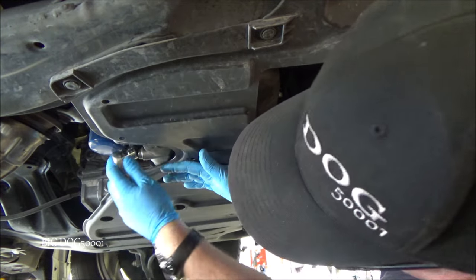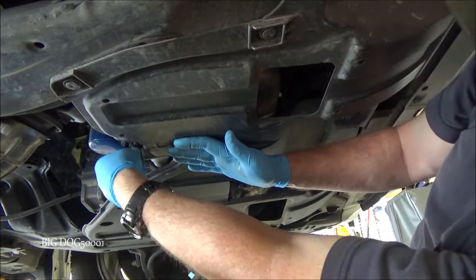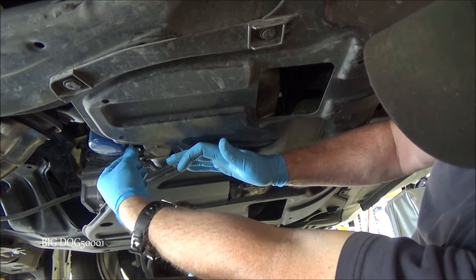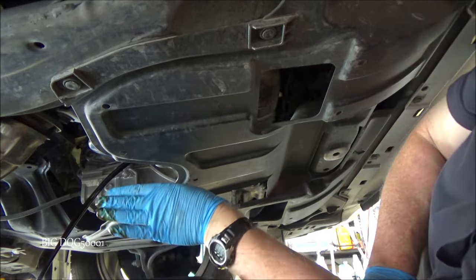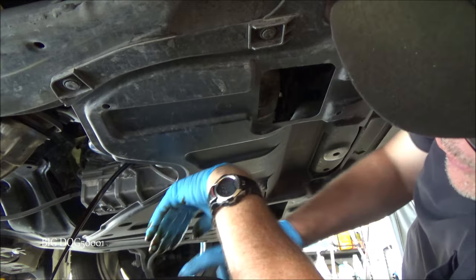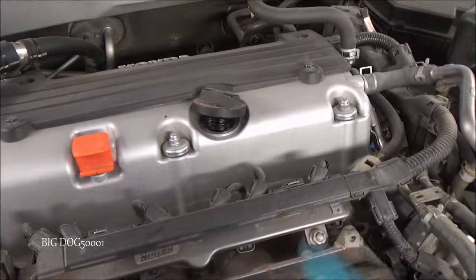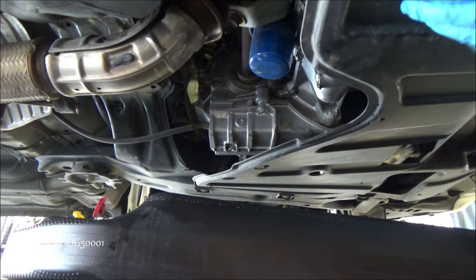There's our bolt — we'll crack it loose. I'm the last one who did the oil change, so I know it's not too tight. Try to keep your hand out of the oil stream — it will be hot. You'll probably get a little oil on you, so have a rag handy. We'll let that drain. I'm going to go up top and loosen the oil fill cap just a little to let some air in so the oil flows out easier.